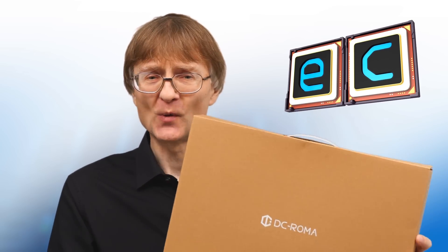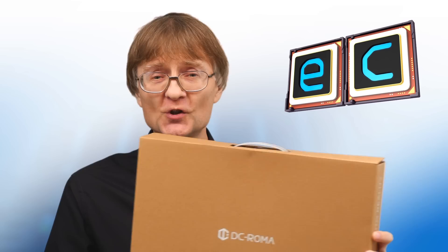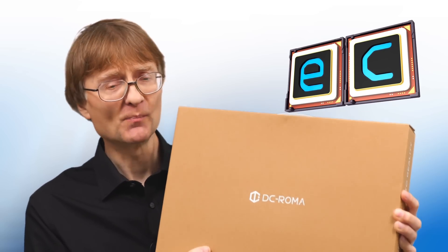Just before we continue, I want to make it clear that unlike the vast majority of hardware I show you on this channel, I have not purchased this laptop. Rather, this has been loaned to me by Deep Computing. But they haven't paid me in any way to make this video, they've not told me what to say, so this is not sponsored content, and I'll be returning this to Deep Computing in a few days' time. With that hopefully clear, let's go and take a closer look.